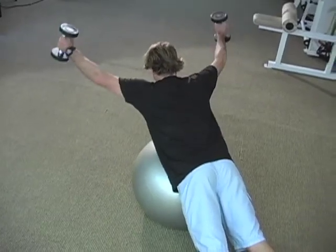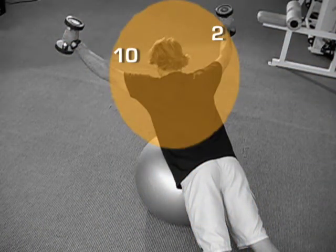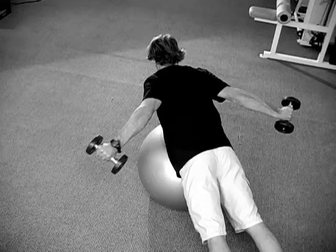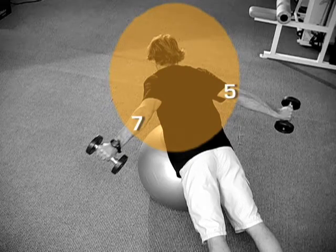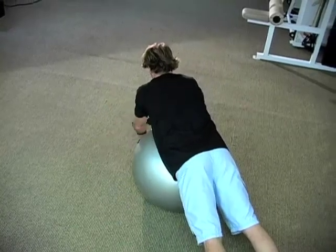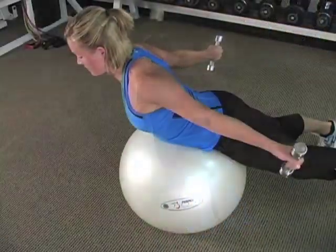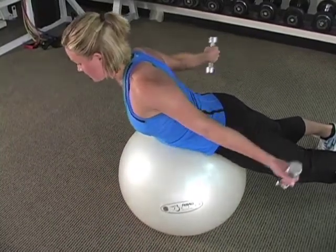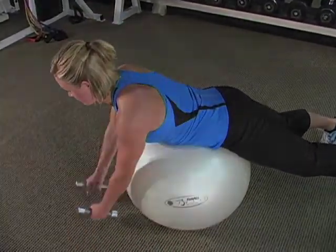Next, do a set hitting the 10 and 2 o'clock position. Try starting without weights and get the movement dialed in. Pay close attention to keeping your shoulders pulled down and away from your ears. Do 8 to 10 repetitions in each position.